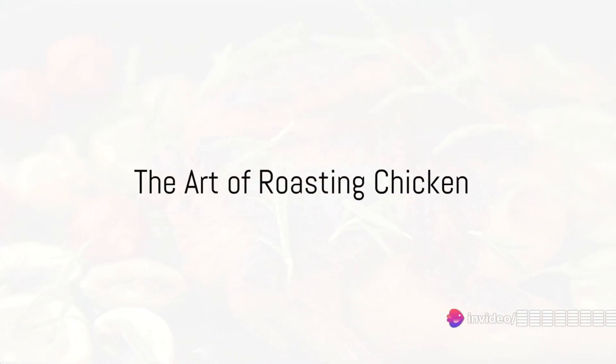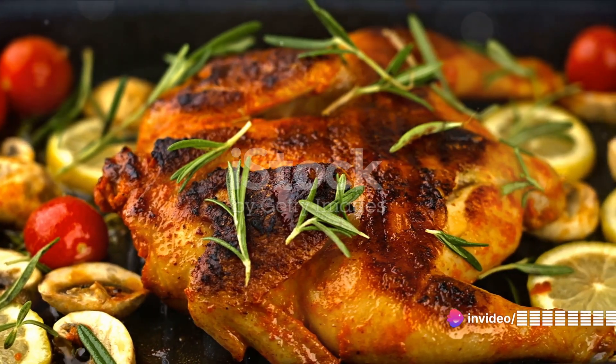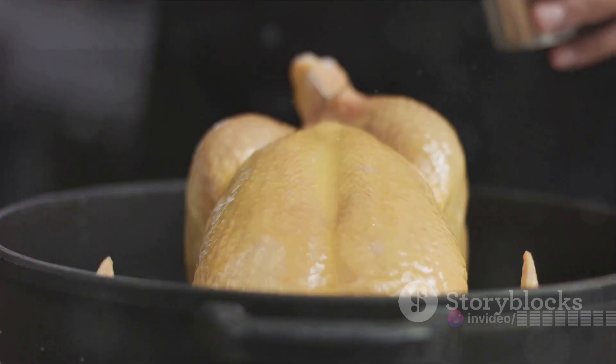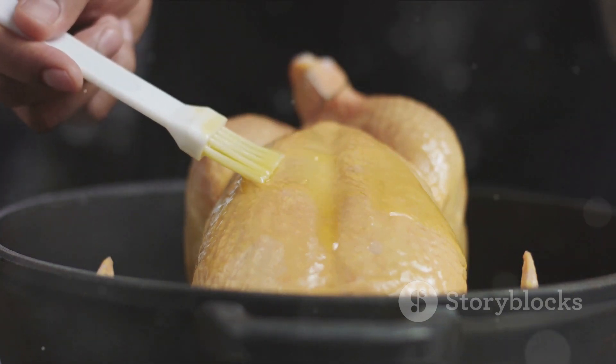The humble roast chicken — a staple in many households. Its tantalizing aroma fills the air with promises of succulent meat and crispy skin. Yet achieving the perfect roast chicken can seem like an elusive culinary feat.